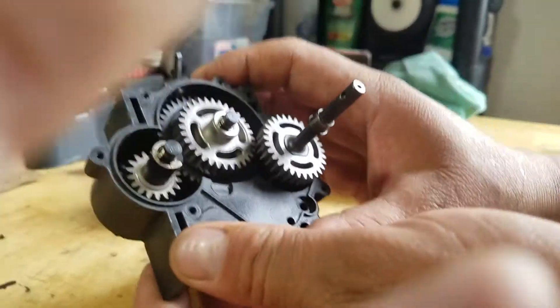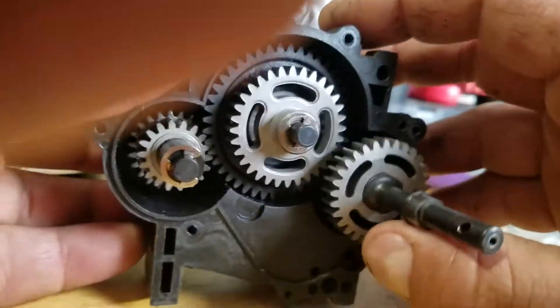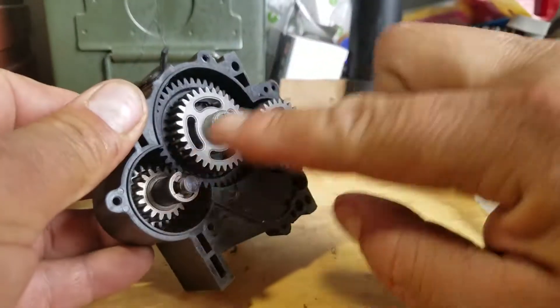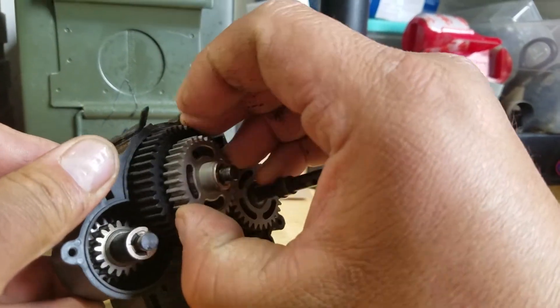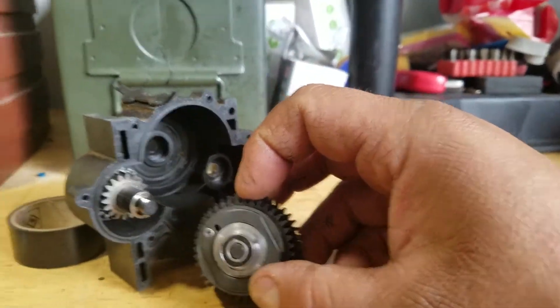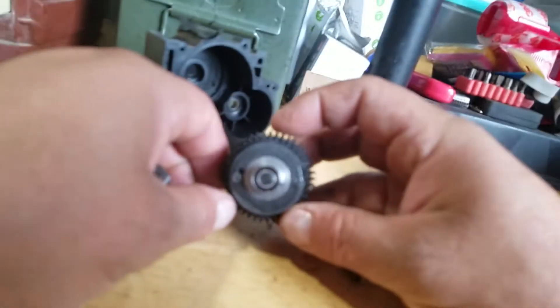Okay, so this and this stays the same - you pull this one out. You pull this one out and you're gonna have the set of gears right there.